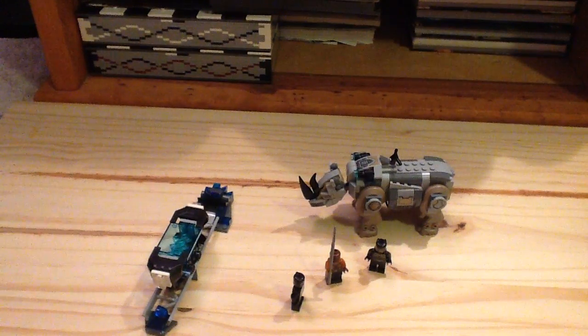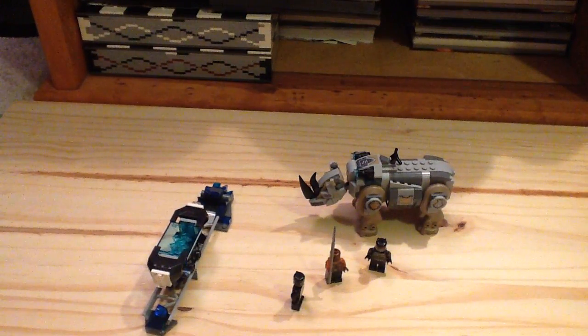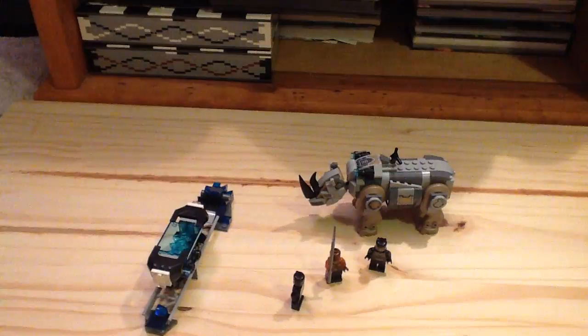Hey guys, channel Legomore here with another Lego Marvel Superhero set review. This is the Black Panther set, set number 76099, the Rhino Faceoff by the Mine. It has three minifigures, 229 pieces, and it retails for $20 here in the United States.